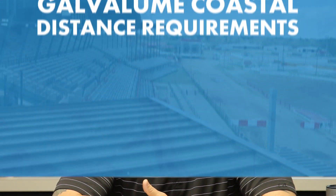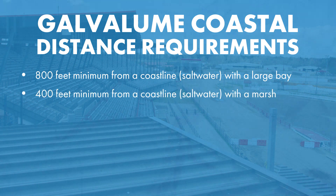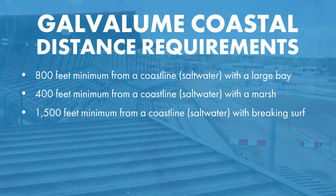When it comes to galvalume products, you have certain distances from saltwater environments. Those distances are usually within 1,500 feet of a coastline with breaking surf — you don't want to go within that 1,500-foot parameter, because that's going to cause you to lose your warranty, and that's when you'll want to use aluminum. You can get closer depending on certain environments: 800 feet from a coastline with a large bay, 400 feet from a coastline with a marsh. But good practice is 1,500 feet or further from a coastline when it comes to a saltwater environment.